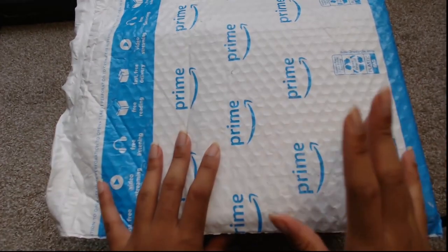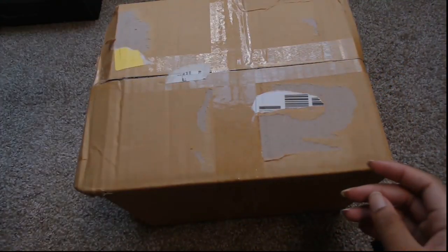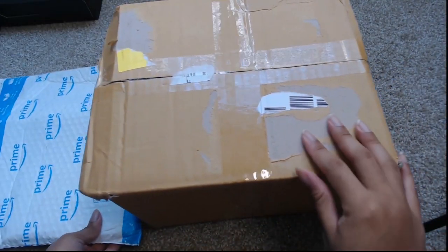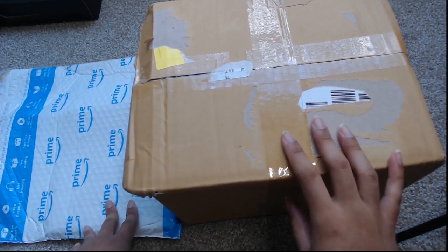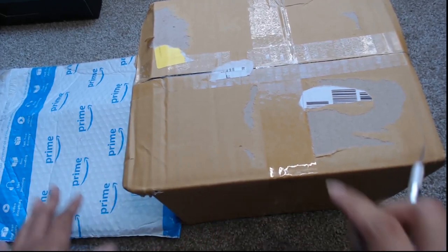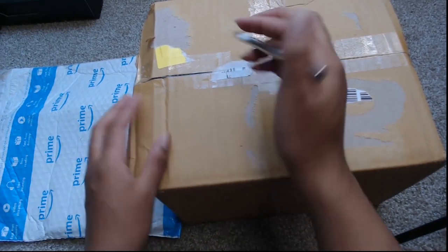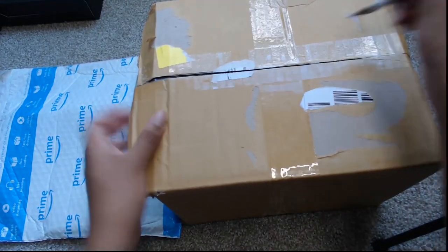Hey guys, this is Ashley and I am here for another unboxing. I have a few things — I have a Prime Package, but I also have this box. There are a few different things I'm going to be opening up. Let's start with this box because it has the first item in there. Let's pull up in the box.